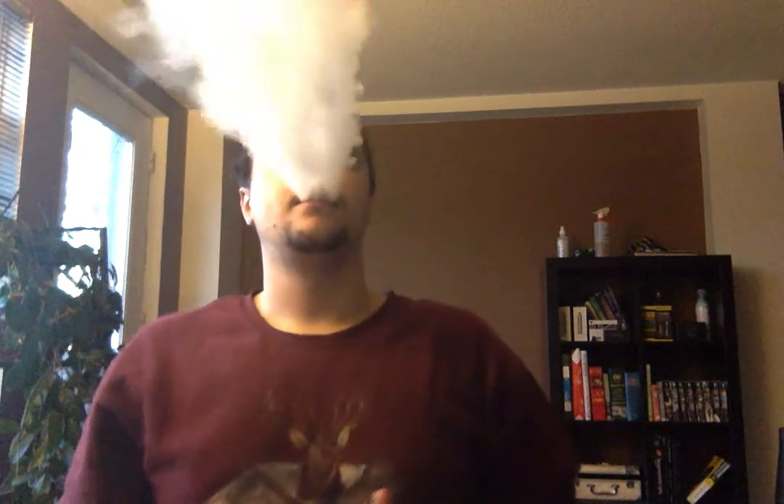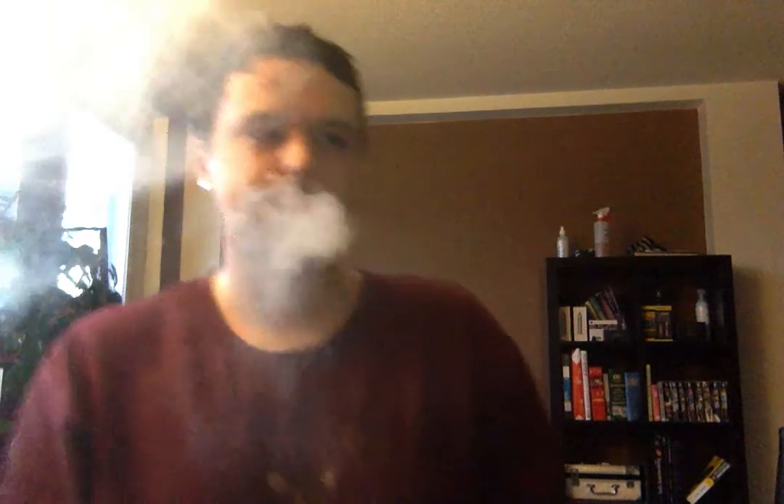This RDA is so good that this is the second one I've bought. There will be a third, which will hopefully be the authentic soon. I would like to replace the drip tip to a black one — I would have liked to get a black one, but that's all they had in stock.